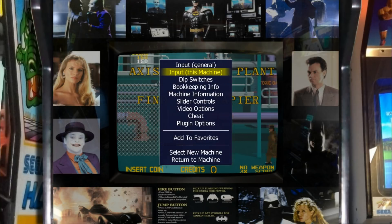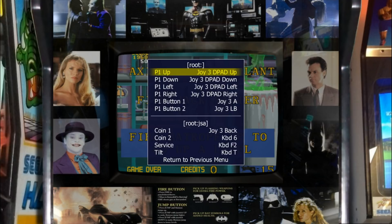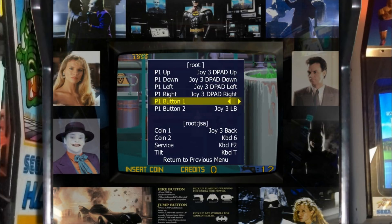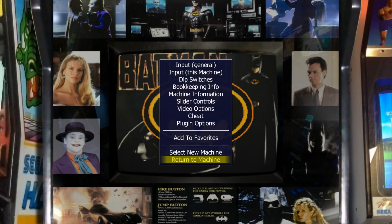If you want, you can change your buttons per game in Input This Machine. So for this machine, I've got Up, Down, Left, Right. And then for Button One, I'm actually going to use my X Button. And Button Two, I'm going to use my A Button. Return to Previous Menu, then Return to Machine.